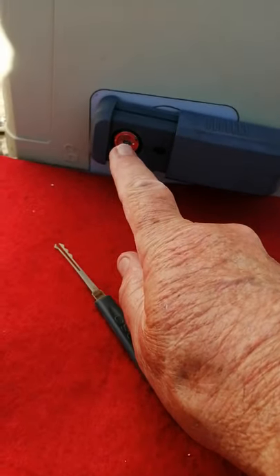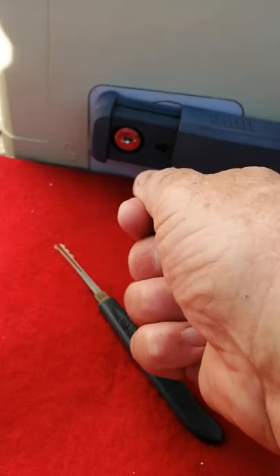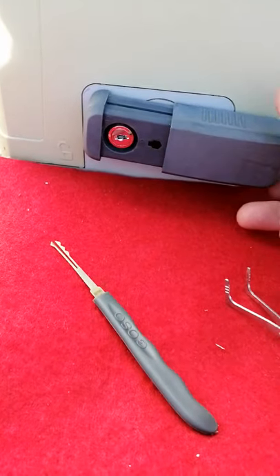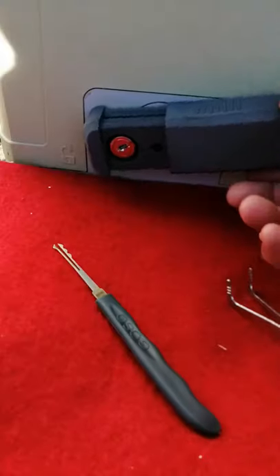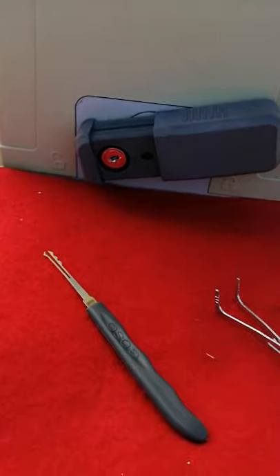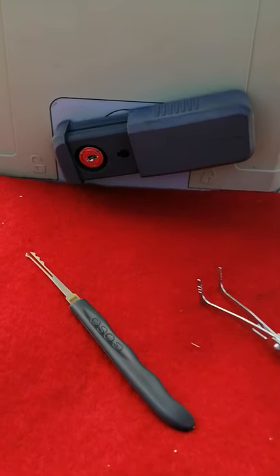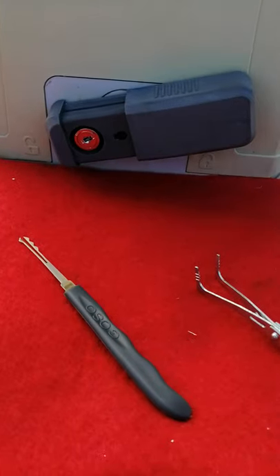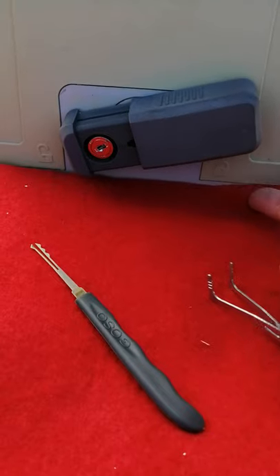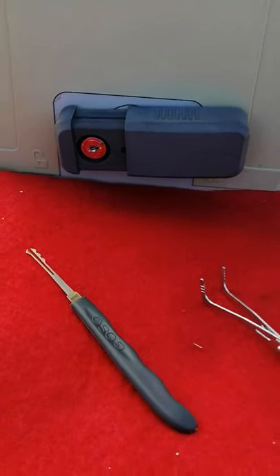Here is a keyway — a lock. A key goes into this lock, I turn it 90 degrees to the left, and that will allow me to move this lever all the way around, which will release the cog that holds the gate closed so I can open the gate manually. As you can see, this doesn't move at the moment, so I am going to try and pick this lock.